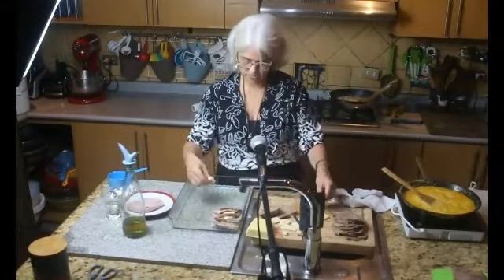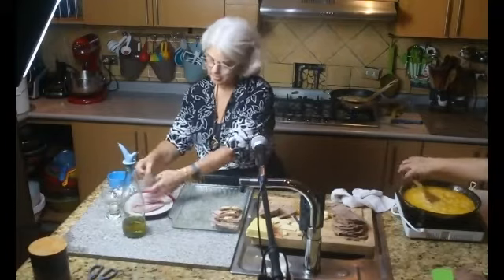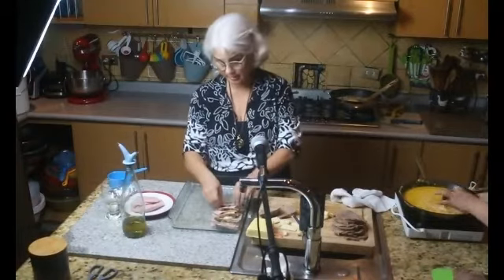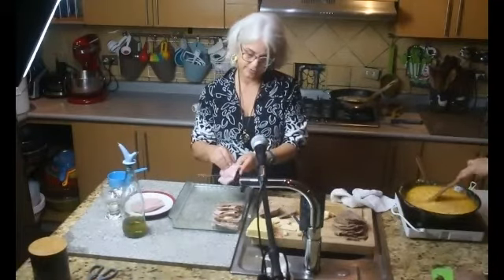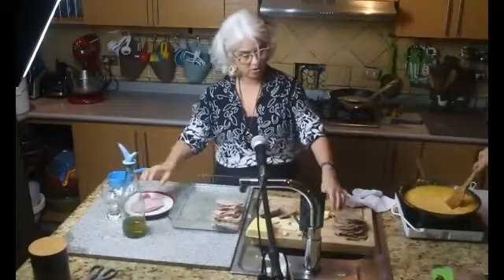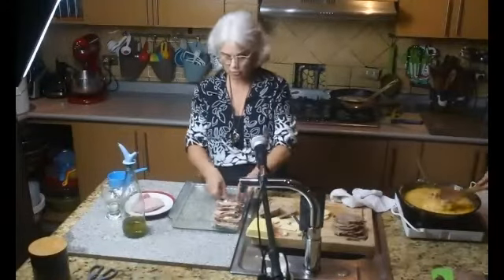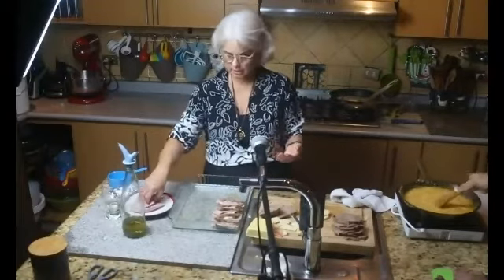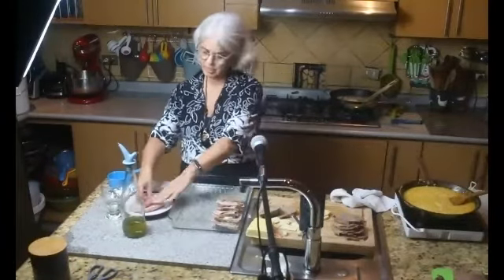Este queso se derrite con solo verlo. Es un plato que pueden hacer para la cena de Navidad, es muy rico y queda riquísimo. Mi mamá lo presentaba con unos hongos cortados en tajadas y cocinados con un poquito de ajo y romero, se los ponía encima, se veía lindísimo.